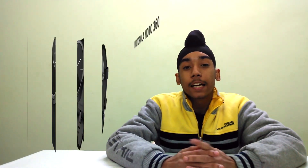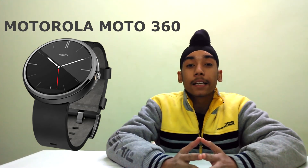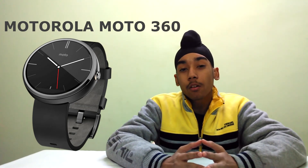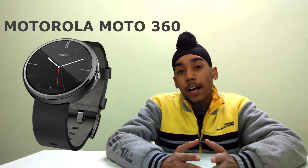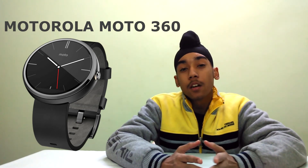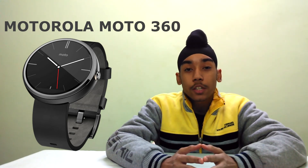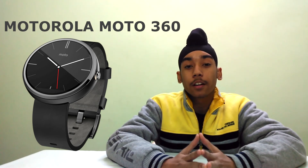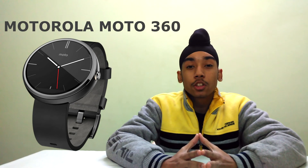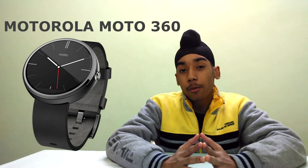Finally, number 1, we have the Motorola Moto 360. It has a 1.56 inch IPS circular display. Inside it has an older processor, but with new updates there is no lag on the watch. Under the hood it has 512 megabytes of RAM and 4 gigabytes of internal storage. It is IP67 certified and water resistant. In the end, it is one of the best smartwatches of the year if style is your priority.